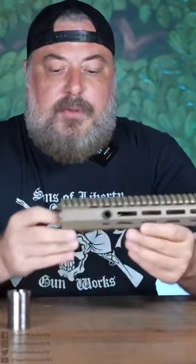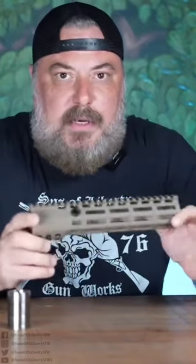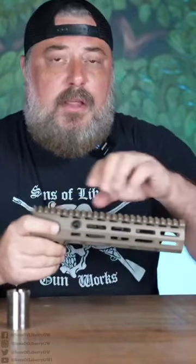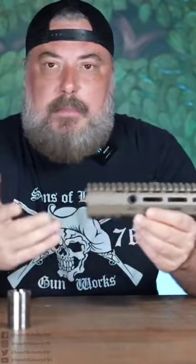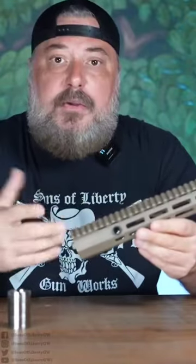These will be offered in 9.75, 10.75, 13.75, and 16.75 inch lengths. We're not going to be deleting the old M89 rail — we're not discontinuing it — because in some applications that rail might be more appropriate for you, with the venting up there for cooling and all that kind of good stuff. We're going to offer this as a secondary option for end users that might want something like this.